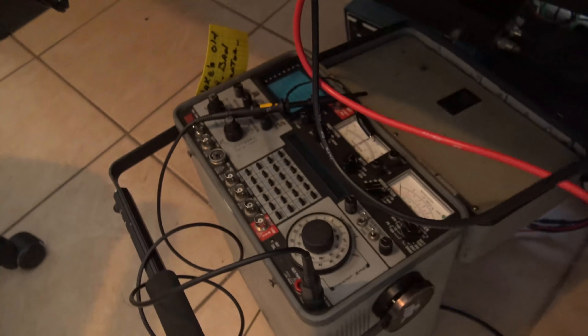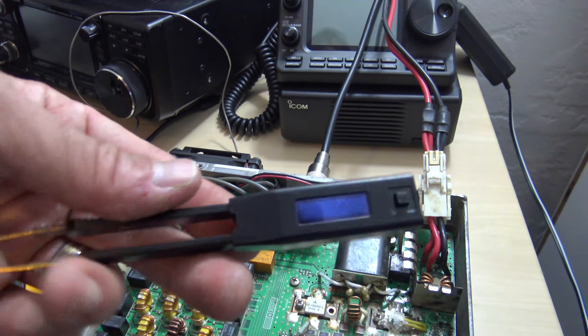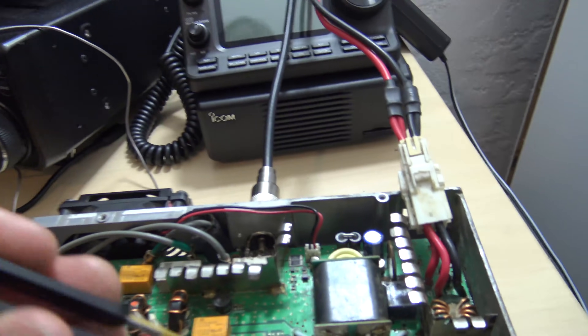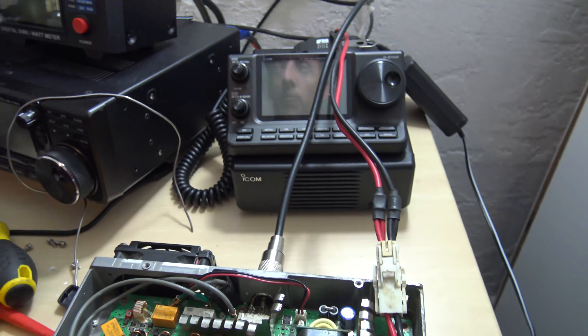I had my service monitor down here with my probe — I don't even know where this came from, I've been dying to use it. I've had my Fluke up here, and it even gave me a reason to bust out my little smart tweezers that I made a video on several years ago, where you just take these things and test little things on the board and it'll tell you exactly what the value is.